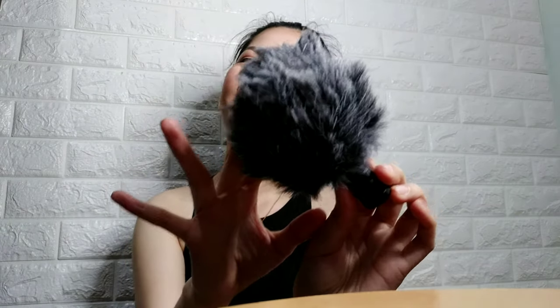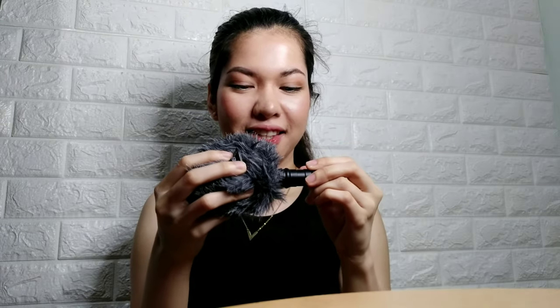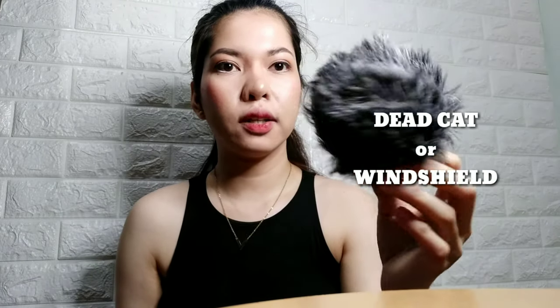Ito na siya — ito yung pinaka microphone. Gawa siya sa metal and aluminum. Hindi lang siya maliit — ganito lang siya kaliit. And then this one is yung tinatawag nilang dead cat. Ito yung nagre-reduce ng wind — windshield siya.